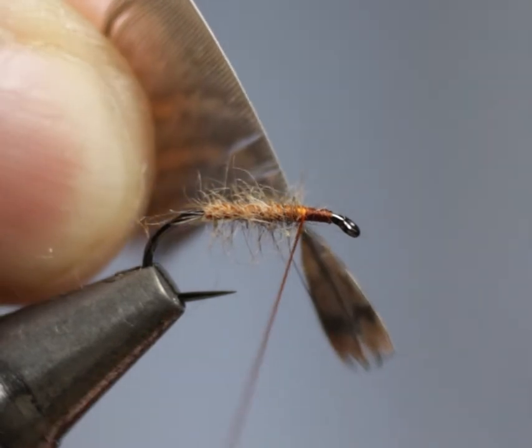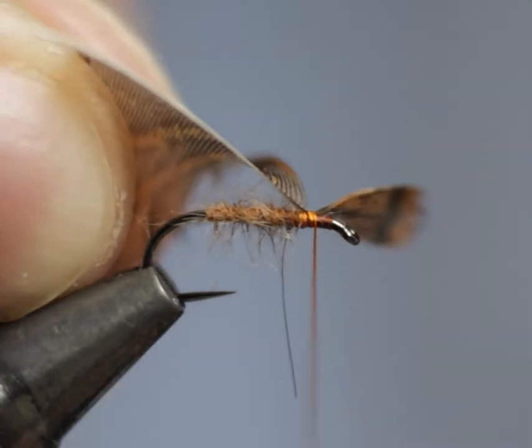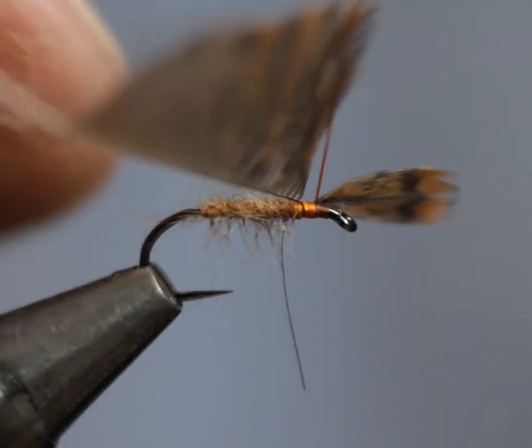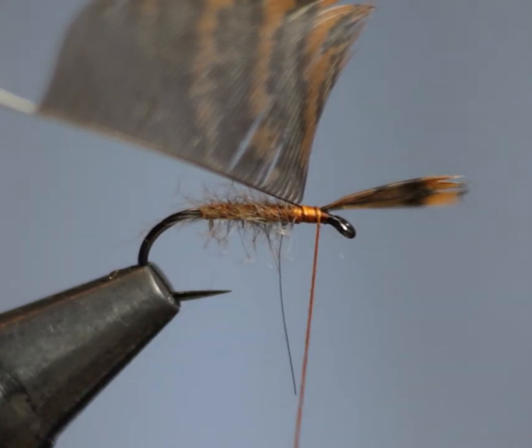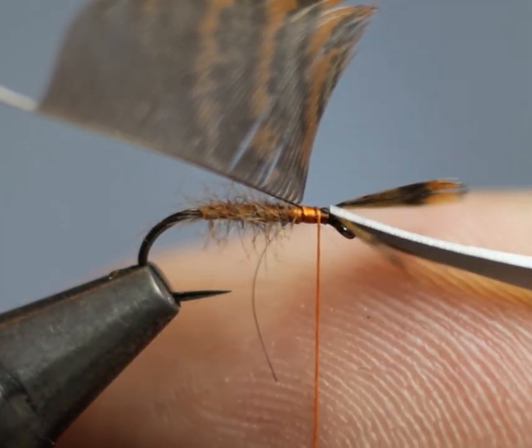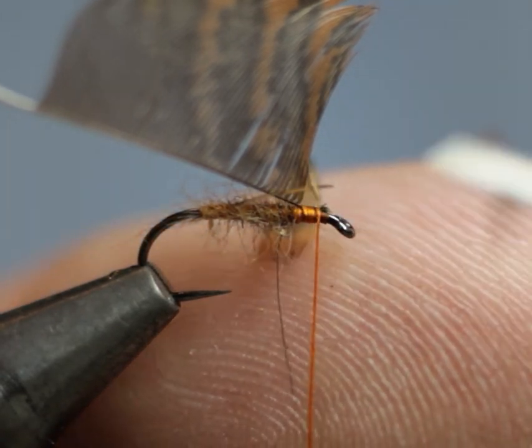Simply come in with your hackle and trap it with two or three firm wraps of silk. Once it's secured in, come with your scissors and cut off any waste end.